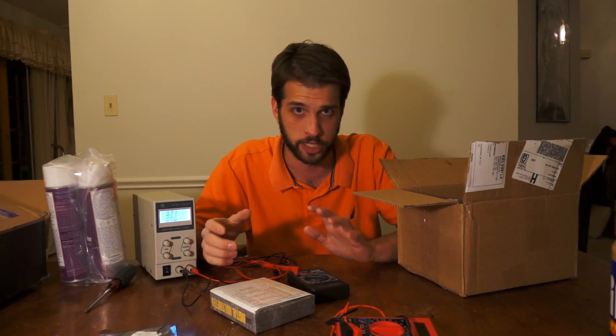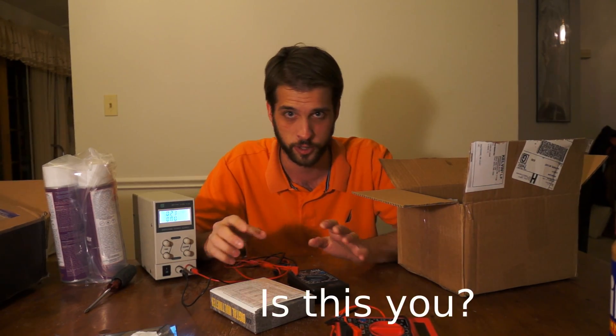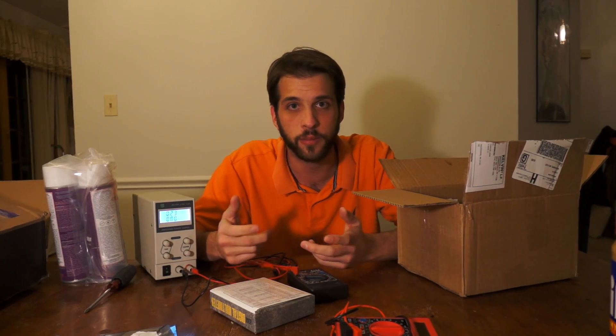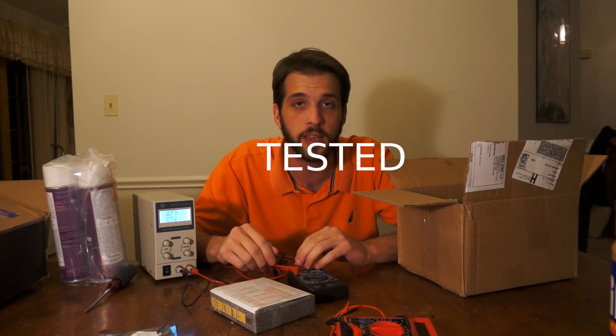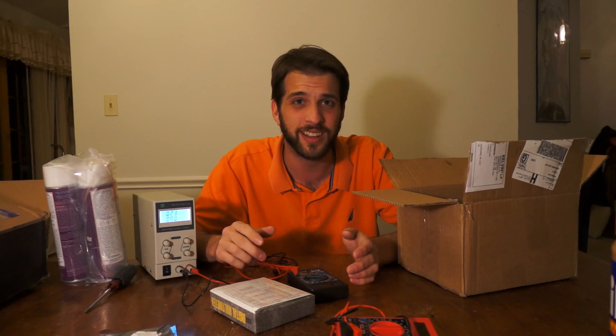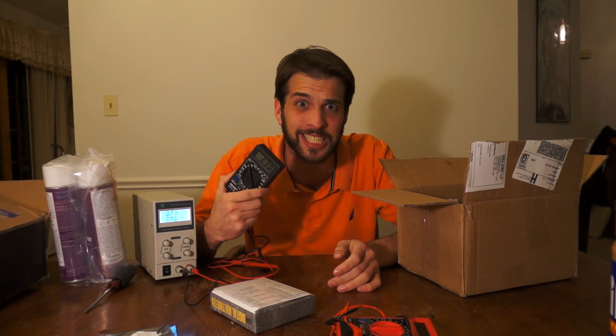Some people are like, oh well, I need to test my capacitors, make sure they're still working. Just put a little bit of charge on them and go measure. Yeah, it's still working. Do you care how big that capacitor is? I didn't think so — you just care that it was working. Buy more of these meters because they're just awesome.